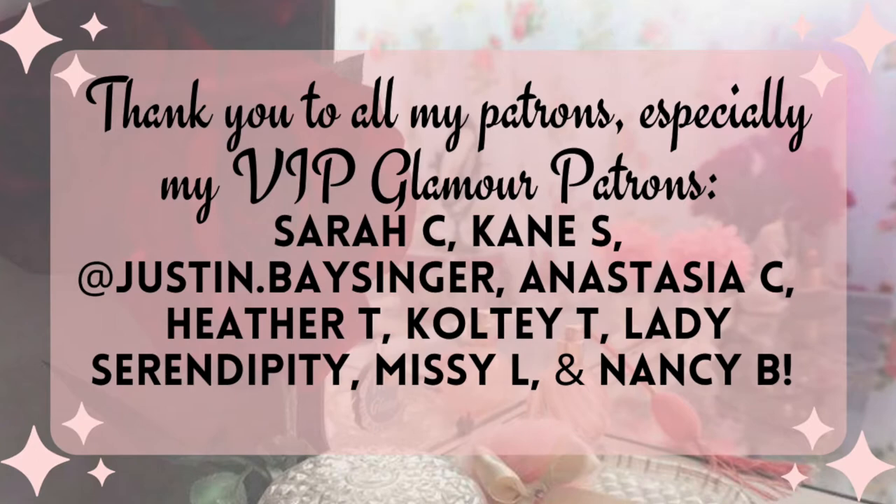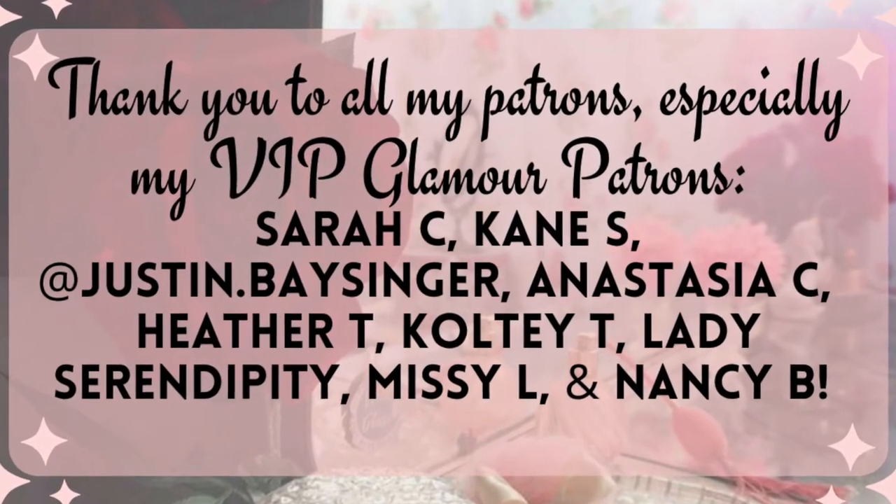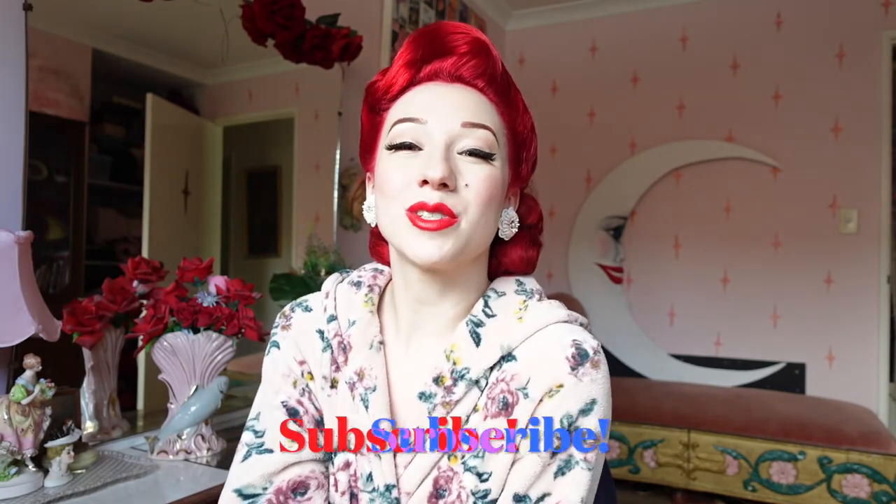I'd like to thank all my patrons, but especially my VIP glamour patrons — the love and support you give me truly helps me in creating more content here for you on YouTube. To follow my daily pin-up adventures I post super regularly to Instagram — I'll pop a little link here as well as at the end of the video. To never miss out on my vintage fun be sure to hit the subscribe button below, turn on those bell notifications, and I will be seeing you all real soon.